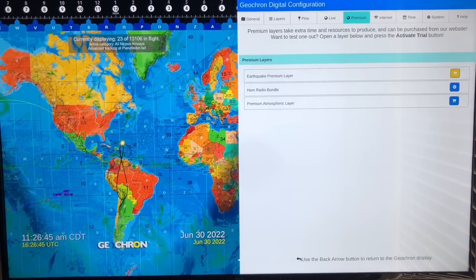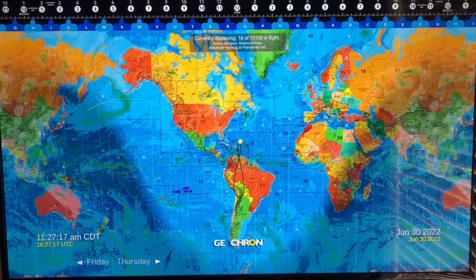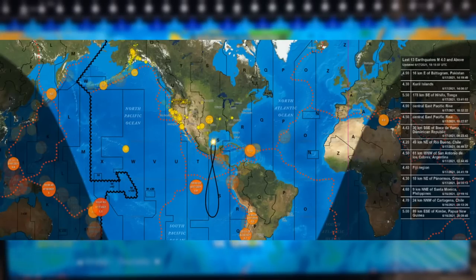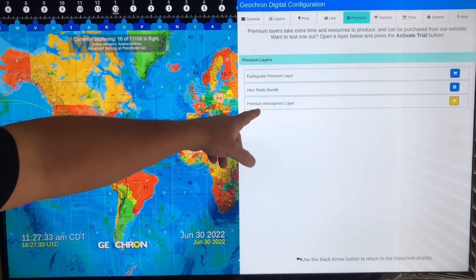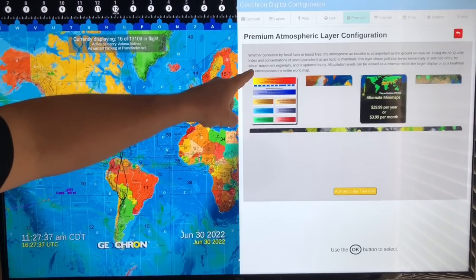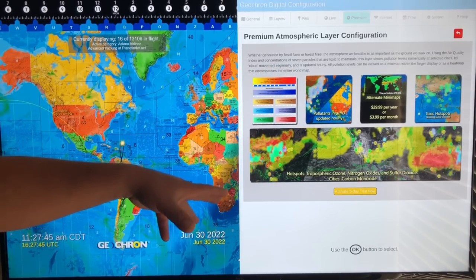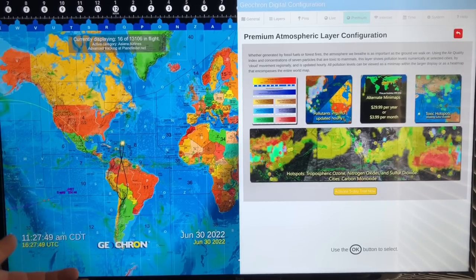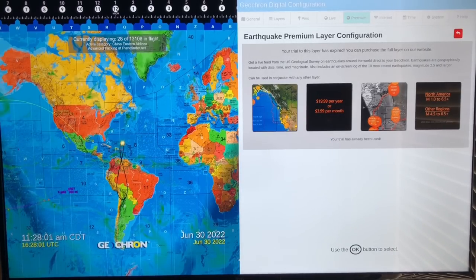Let's go back to the premium layers. All of these by default you can get free for about five days as a trial. The earthquake layer shows any active earthquakes all over the world — when I had it on there were some in Texas, which are actually a lot of fracking activity. The premium atmospheric label layer shows weather generated by fossil fuels or forest fires, and also volcanoes. These are all very inexpensive — the atmospheric layers are $4.99 per month or $30 per year; the earthquake layer is $3.99 per month or $19.99 per year.